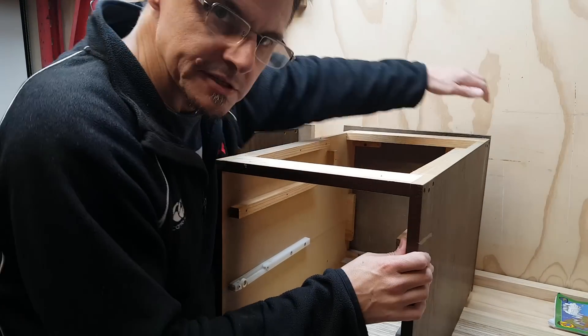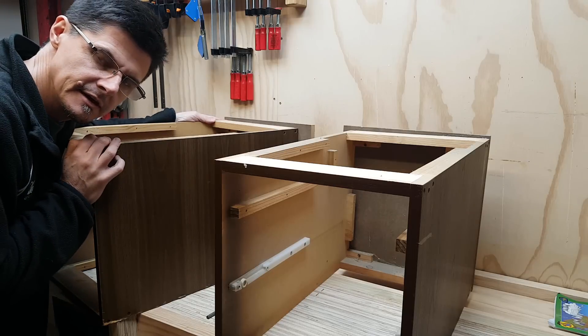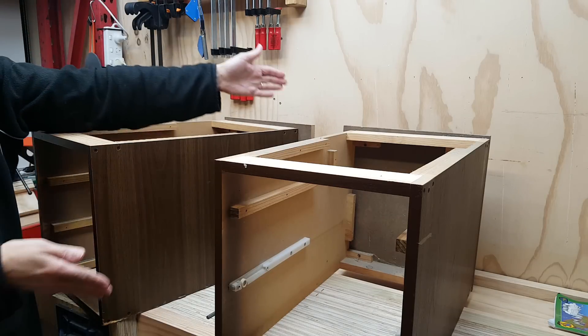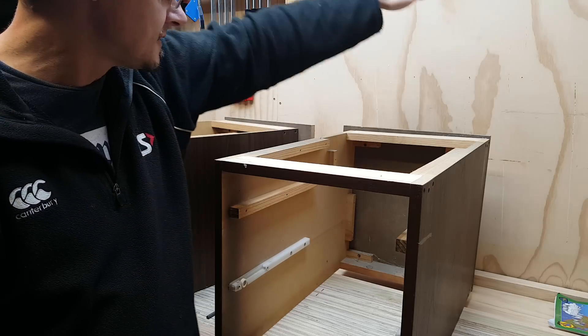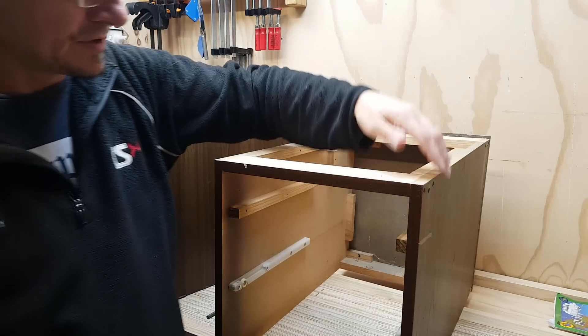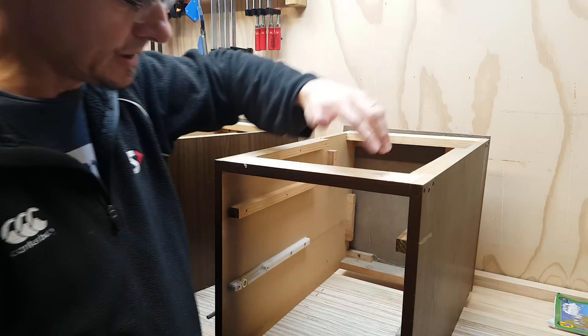The right side has edge banding on it, and on this one — because it comes from the left side of the desk — the left side has edge banding. So I'll flip it to get the edge banding on the right, then stack them, and they'll both have edge banding on that side. It'll be right at the back and won't really be visible anyway.